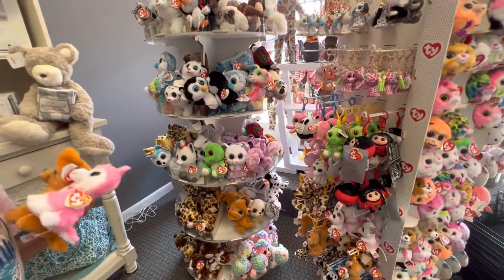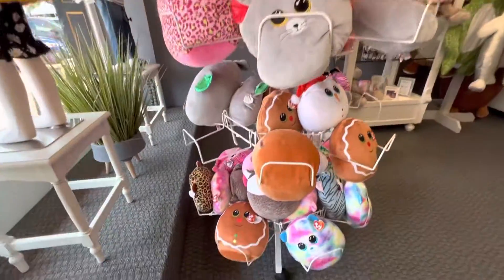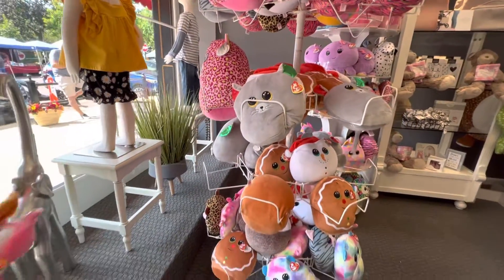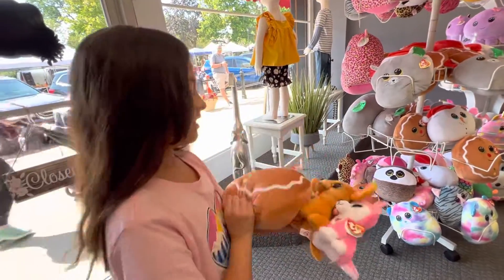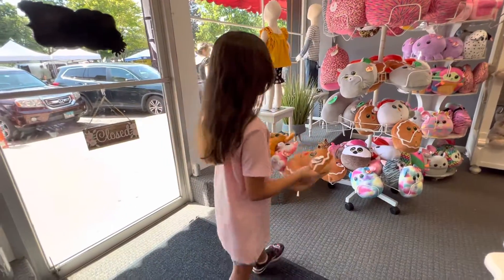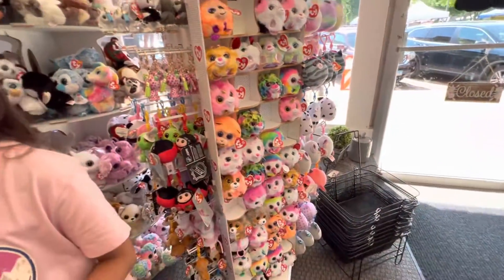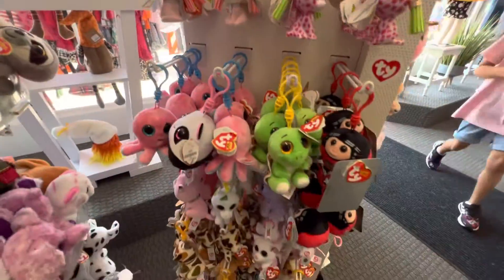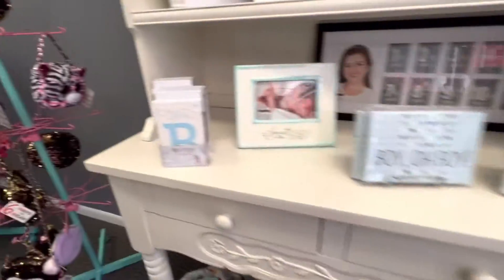And over here they have the Squishaboos. They're cute. I like the ginger one — he's very warm. There's also Cookie, he's cute. I like the chili one too.